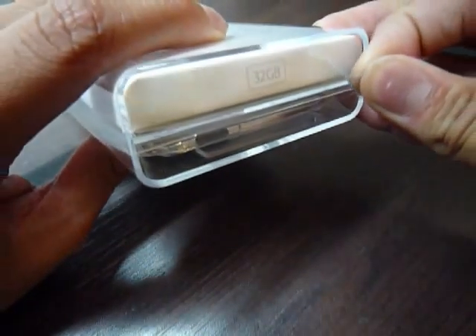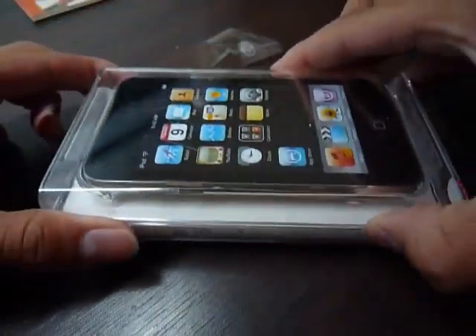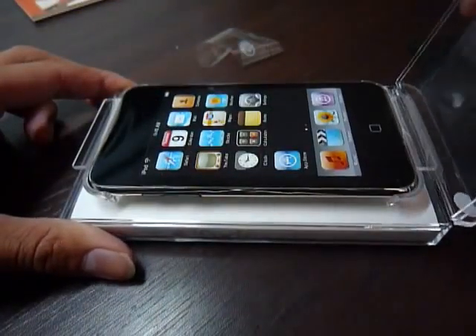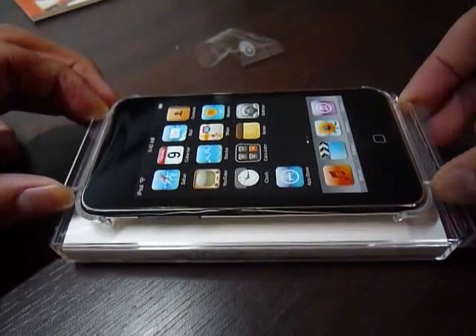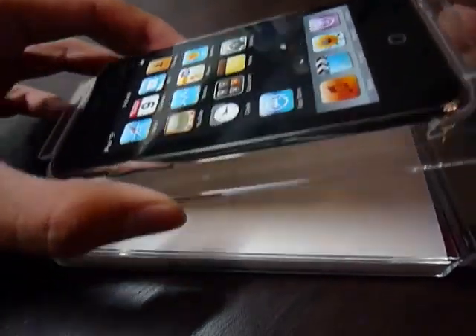Here you can see it's 32GB, and what I liked about the iPod Touch 2nd generation is that it has a built-in speaker. But somehow it's not that loud, but it's okay. You know the homemade speaker? It's really good. The homemade speaker is a little bit louder than the iPod Touch speakers, but still, the iPod Touch speaker is really thin and it's built-in too. So it comes really handy.